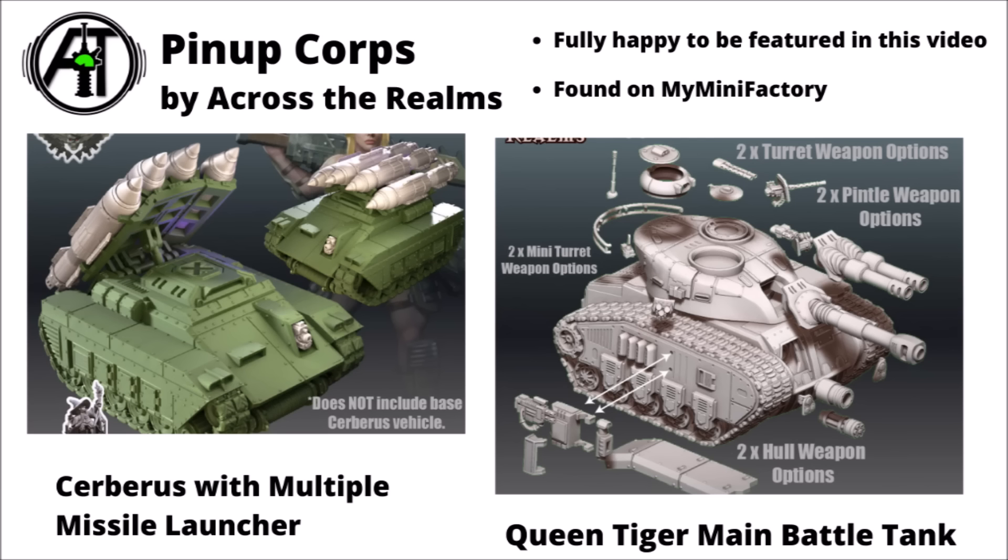Next up are a couple of vehicles by Across the Realms from their Pin-Up Core range. As you might be able to tell from the range name, it also features quite a few slightly less safe-for-work miniatures — I'll leave that to you guys to investigate if you'd like. A nice quad missile launch tank called the Cerberus with multiple missiles. That tank chassis has quite a lot of different modular bits that you can add on to represent different vehicles. And then a big central battle tank on the right named the Queen Tiger, which could be an alternative for other big battle tanks across various different game systems.